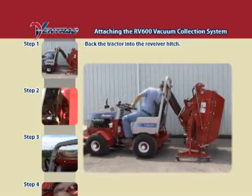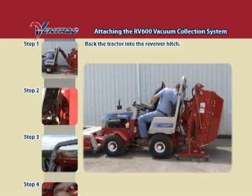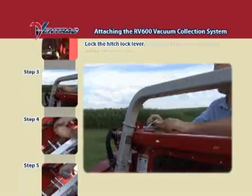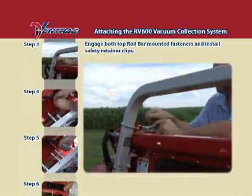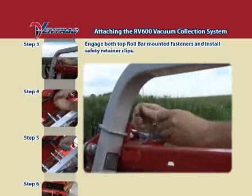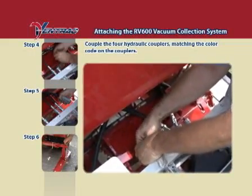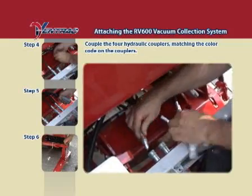When attaching, back the tractor into the receiver hitch. When completely engaged, lock the hitch locking lever. Engage both top roll bar mounted fasteners and install safety retainer clips. Couple the four hydraulic couplers, matching the color code on the couplers. Always clean the coupler end prior to connecting.